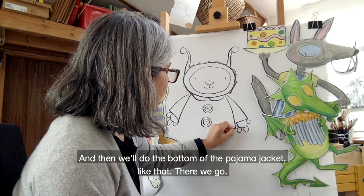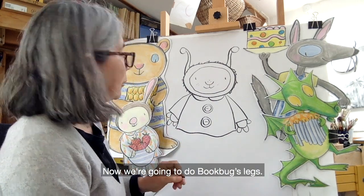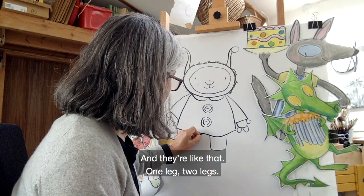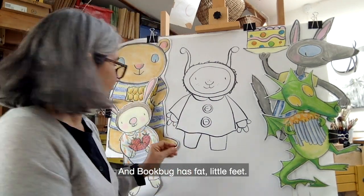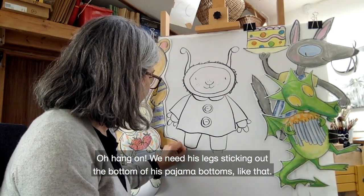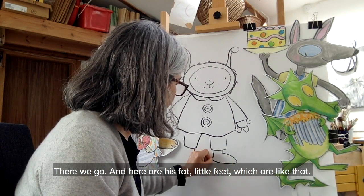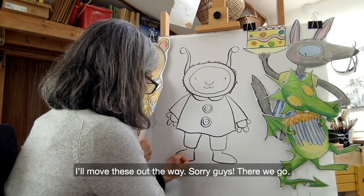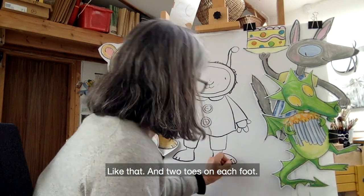And then we'll do the bottom of the pyjama jacket, like that. Then we're going to do Bookbug's legs — one leg, two legs. And Bookbug has fat little feet. We need his legs sticking out the bottom of his pyjama bottoms, like that. And here are his fat little feet, which are like that. And two toes on each foot.